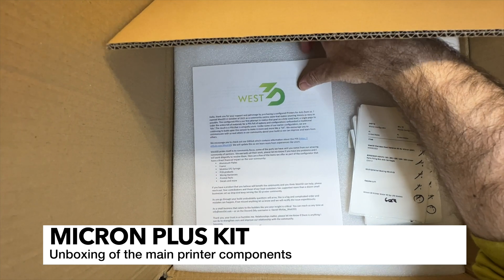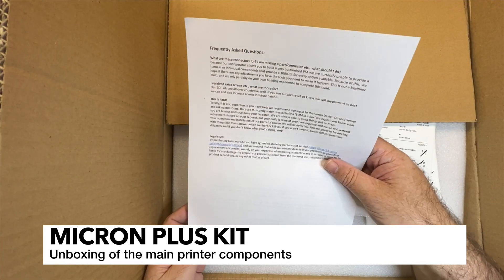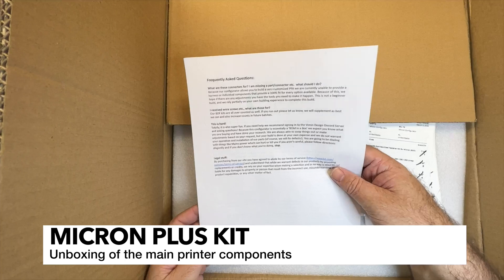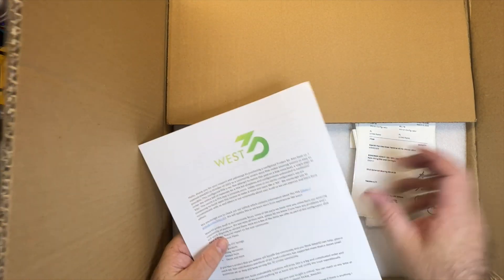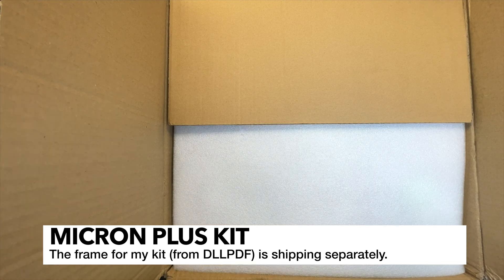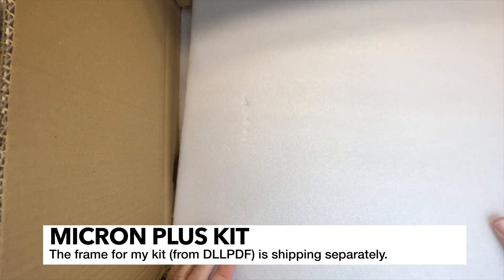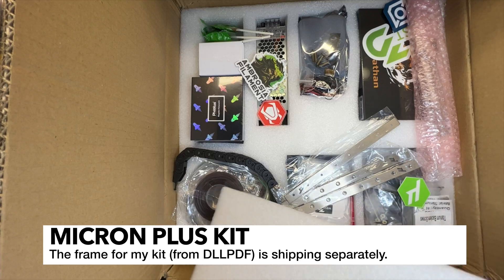We've got a nice note from Daniel from West3D - a little information about what they sell, frequently asked questions, and also a checklist of everything that I ordered. As far as the DLL PDF frame goes, I know they're going to be sending that to me soon, so that will not be shown here but I will show it.